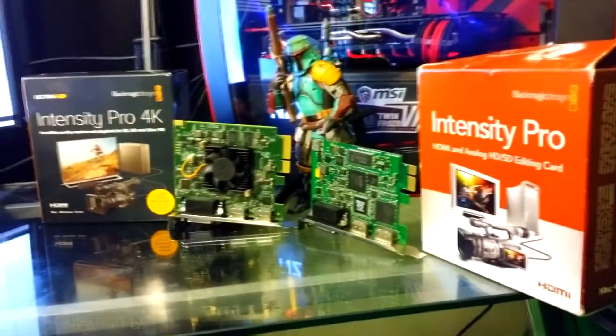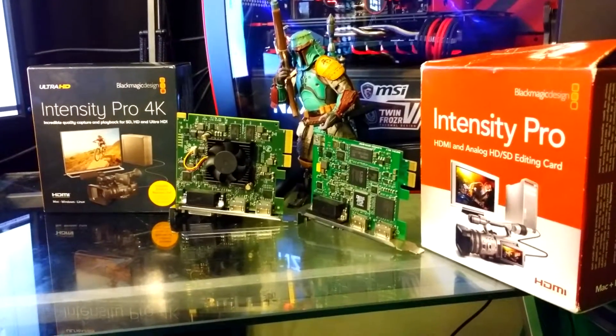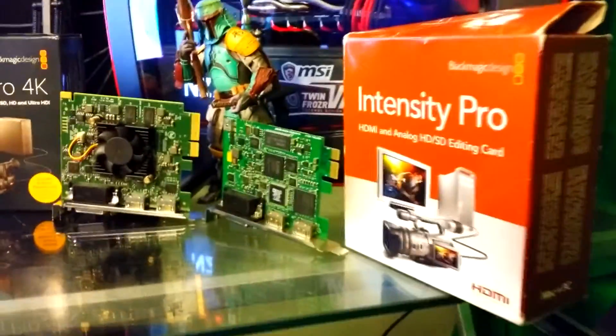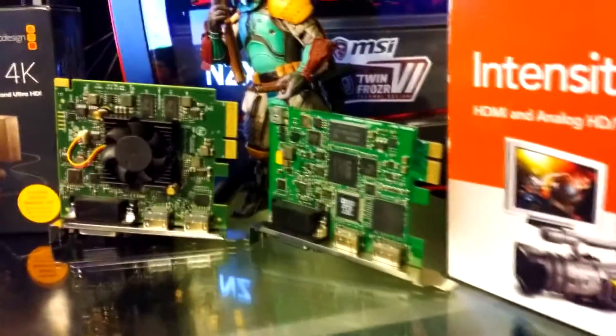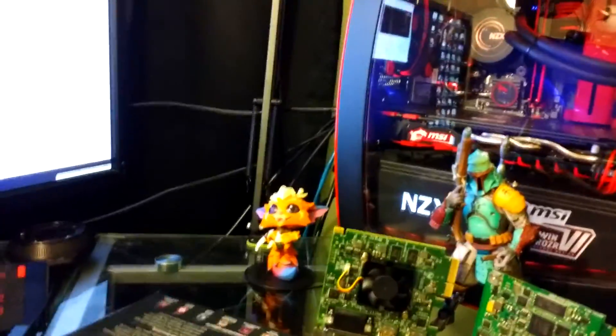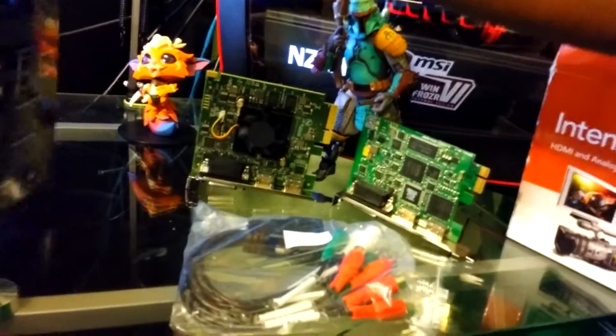You guys will see what came in the boxes. For the most part, this is a very hands-off experience from Blackmagic Design, so you definitely need to know what you're doing before you get into it. In the Pro 4K box, we get the breakout cable, which covers all the composite and component connectors and audio in and out — it all plugs into one connector.